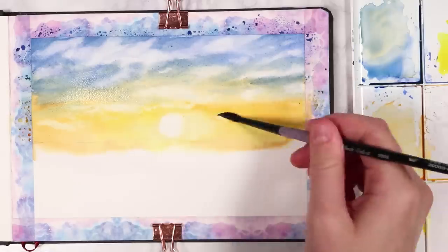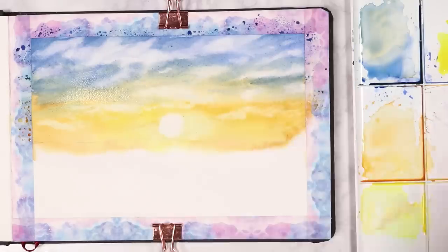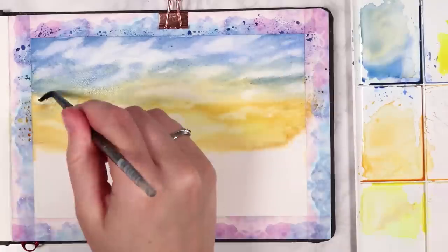Now that we've finished with the first layer on the sky I'm going to wait for that to dry, and before we get on to the next step let me talk about today's sponsor Skillshare.